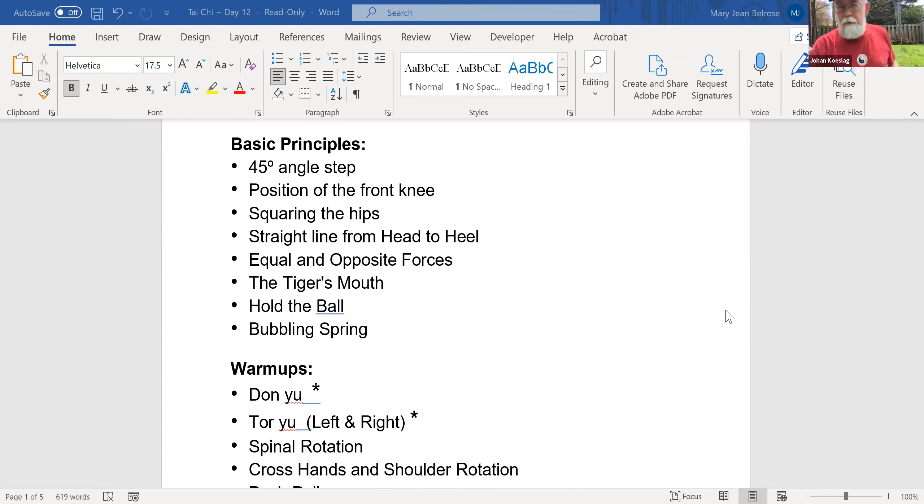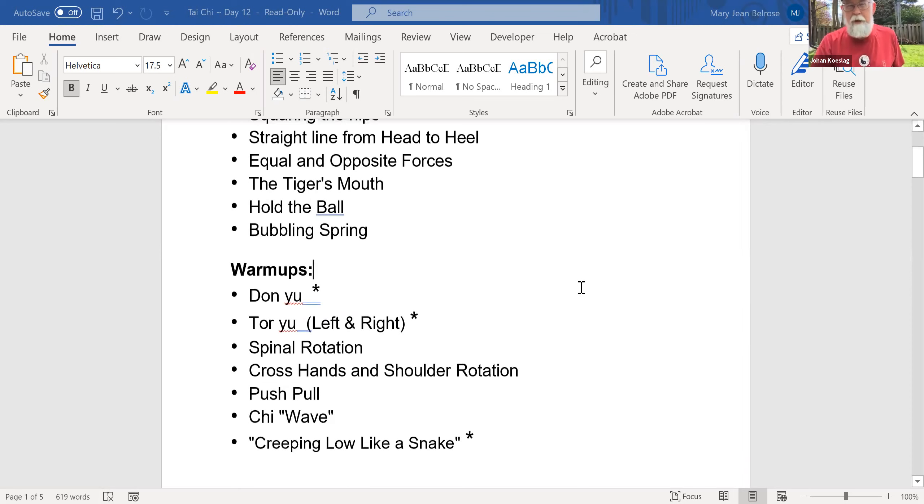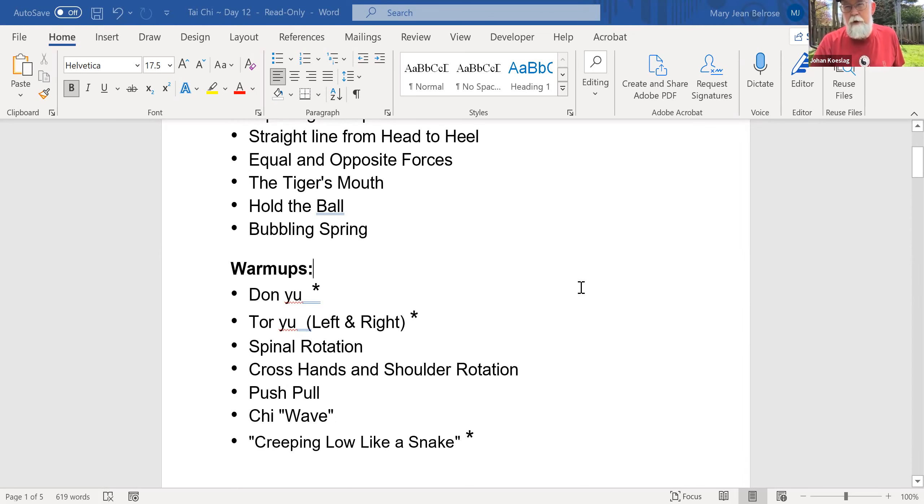We're going to start off with a Don you and a Toru you left and right, and then we're doing creeping low like a snake, because that is the move we're going to start off with in the new section — which is essentially the same as that exercise. I'll face away from you to start in the same direction you'll be going so you can follow what I'm doing. If we have time, we'll do both directions on the new moves. 75 to 98 is almost 25 moves anyway.